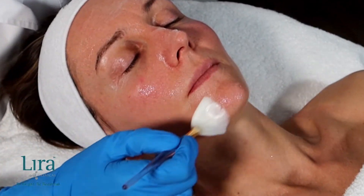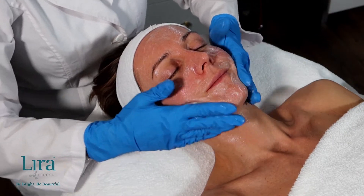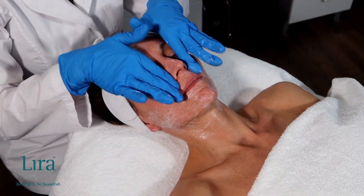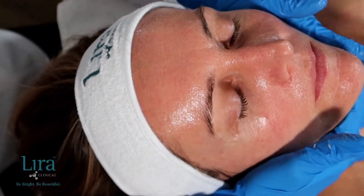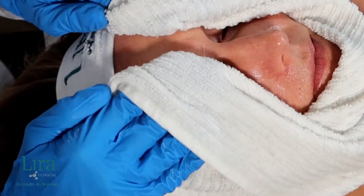Perform a second cleanse with the Ice Sal Cleanser, working it into the skin with a stimulating cleansing massage. Remove with a tepid barber towel or cleansing sponges.